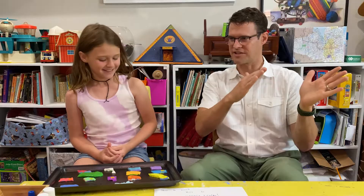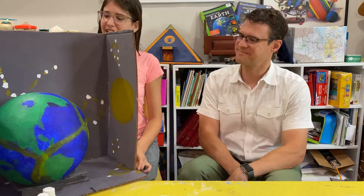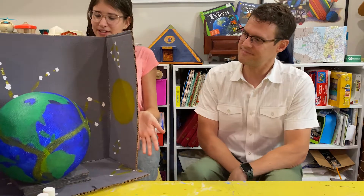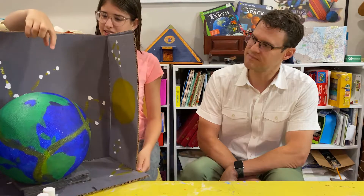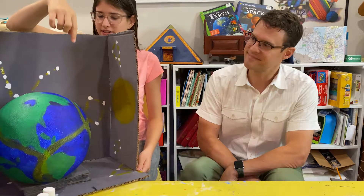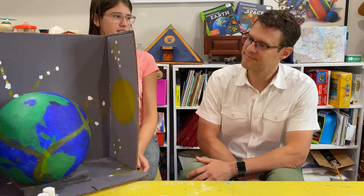Did it help you with geography and knowing where the four corners are and which is West Arizona or New Mexico? What did you do for your summer project? I created this diorama of the earth, focusing on the continents and specifically on the tectonic plates around them and how they cause earthquakes.